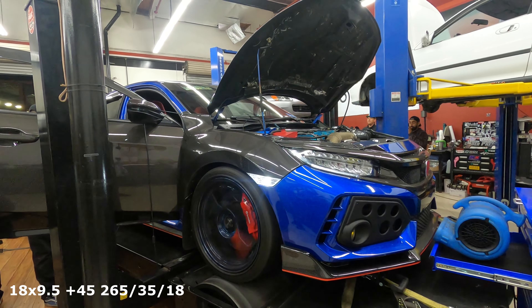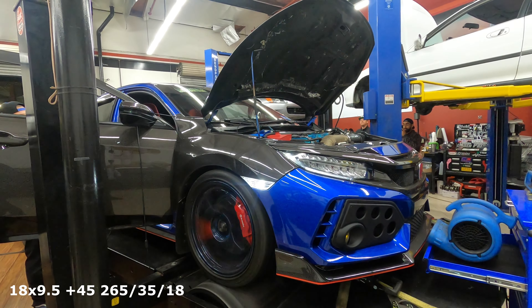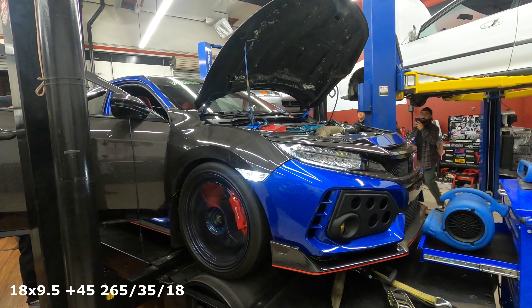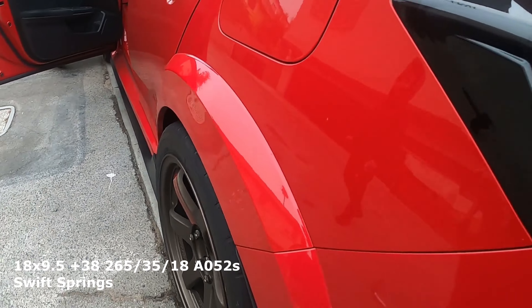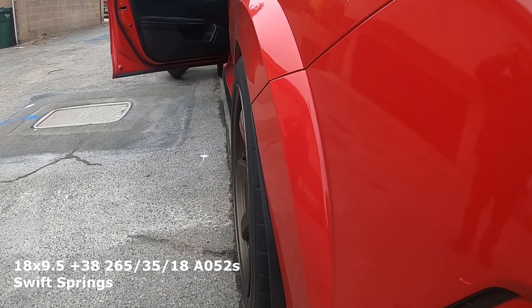Everyone talks about going Swift springs or Spoon springs — they're great springs — but it seems like no one knows how to fit them right. If this is your first car and you're purchasing a Civic Type R, you could do 18x9.5 +38 or +45. If you go +45 it just means it pokes inward more, which is good if you want to run a tire without rubbing. But if you want to be a little more stance-oriented, you can run 18x9.5 +38, or even +35 if you're really into stance.